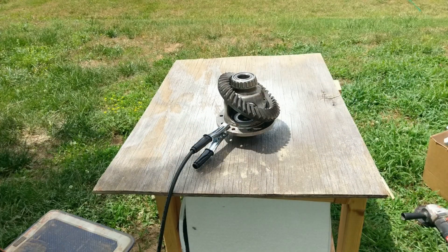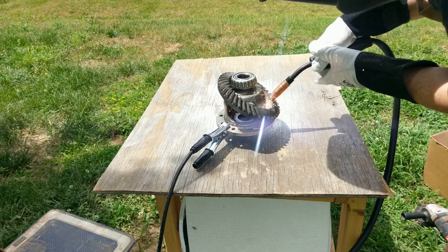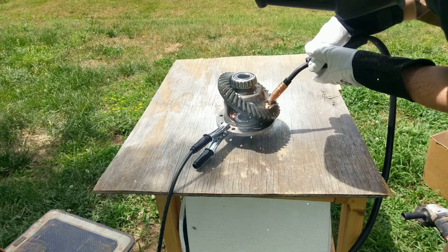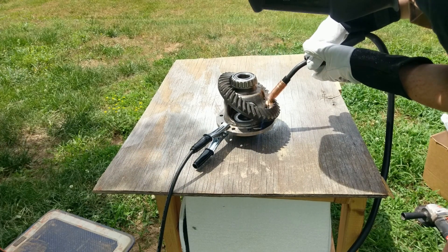Now, I haven't welded in about 20 years, so this was a little bit of a challenge for me, trying to relearn a skill. I think it turned out okay.